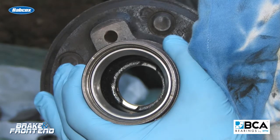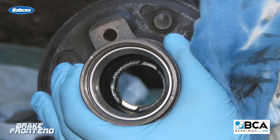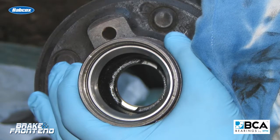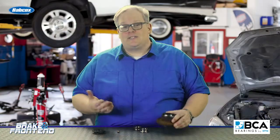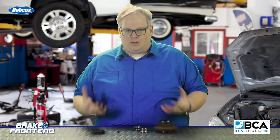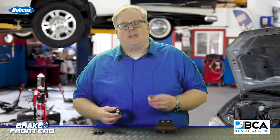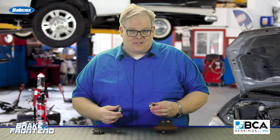This is when a bearing starts to fail — the play builds up more and more, and eventually the customer may even notice an ABS code for a wheel speed sensor because the reluctor ring or encoder ring is on the back. This is when they typically bring it to your shop. So the next time you get a wheel bearing job, take a look at the races if you can and you'll notice some very interesting metal fatigue patterns.